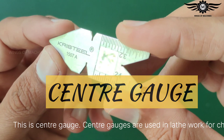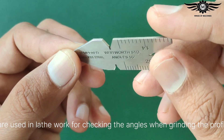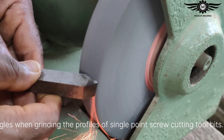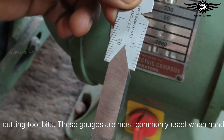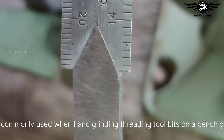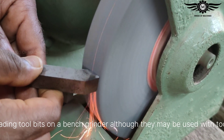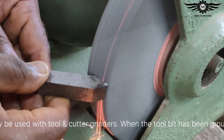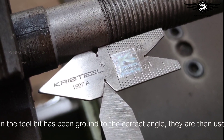This is a center gauge. Center gauges are used in lathe work for checking the angles when grinding the profiles of single-point screw cutting tool bits. These gauges are most commonly used when hand-grinding threading tool bits on a bench grinder, although they may also be used with tool and cutter grinders.